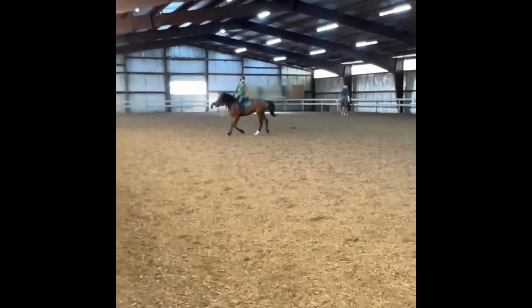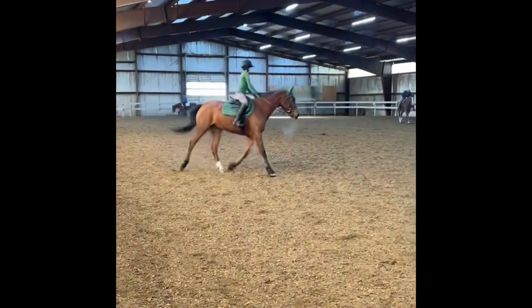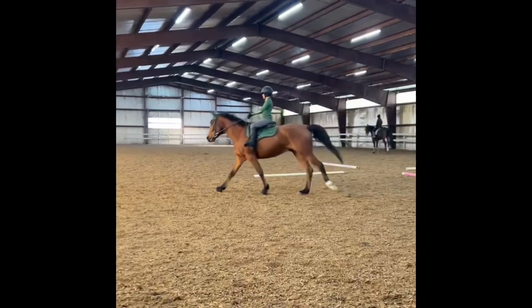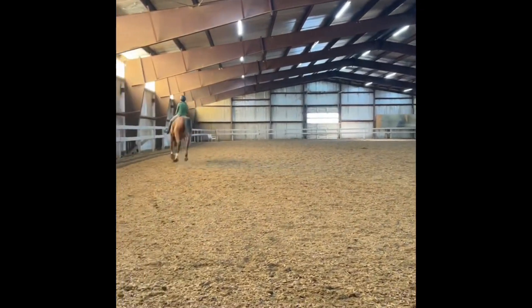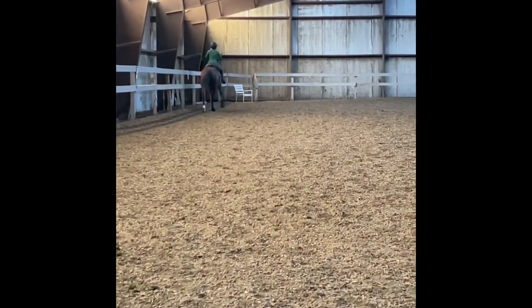And here's me warming up in the trot to canter, getting ready for that. And then here's me cantering. He was really good — he had lots of energy today and he had a nice stride going.